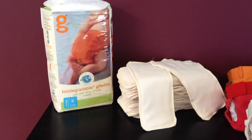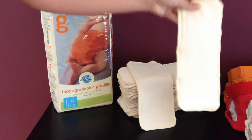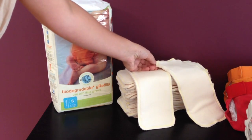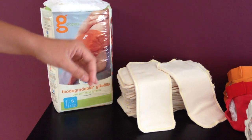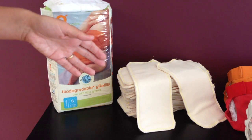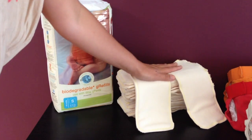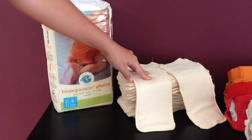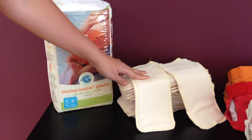Now for the inserts — I showed you in a previous video how I made my cloth inserts but I didn't really tell you how much they cost. With the bamboo and the hemp and the cost of the thread and the tools, if you already had the tools, it would only cost you $73.27 for all of them, coming out to just over $2 a piece. On the gDiaper website, gCloth runs six of them for $37.